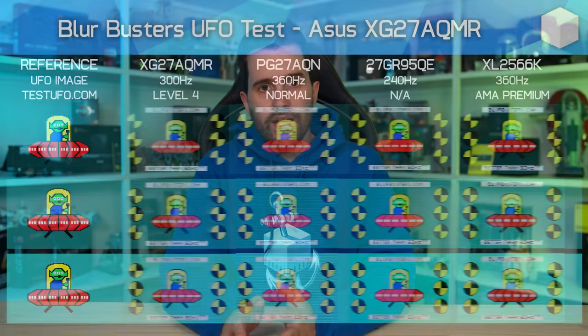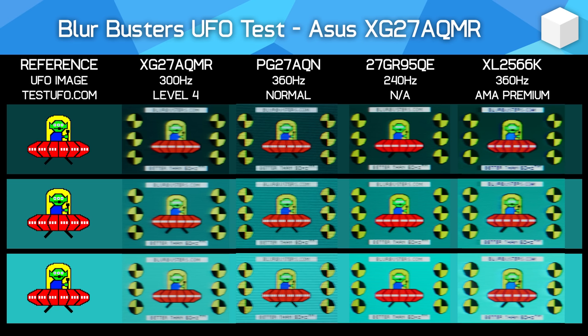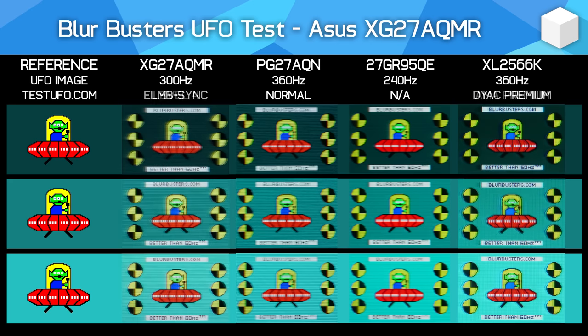The XG27AQMR supports backlight strobing technology in the form of ELMB sync, which has a strong set of capabilities. The feature works from 300Hz down to 90Hz, so unfortunately no 60Hz strobing, but still a good range. The sync part means it works alongside adaptive sync simultaneously, although you can also use it at fixed refresh rates. In sync mode, you can only change the position of optimal clarity (strobe timing), while in non-sync mode you get the additional ability to tweak strobe length for better clarity. Actual performance is a bit of a mixed bag. When using ELMB sync specifically with adaptive sync enabled, motion clarity isn't really improved at all — there's noticeable strobe crosstalk and blur as the strobe length is too long.